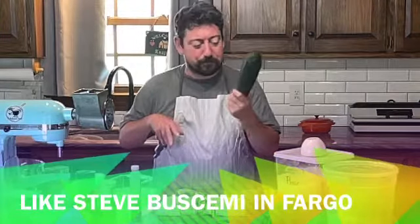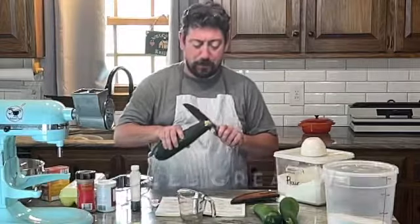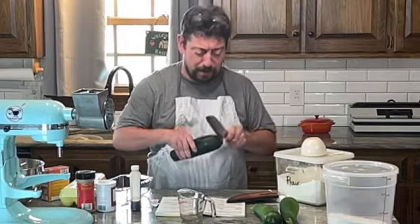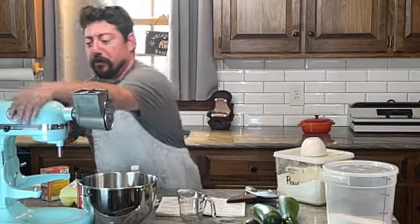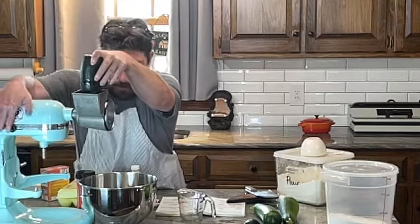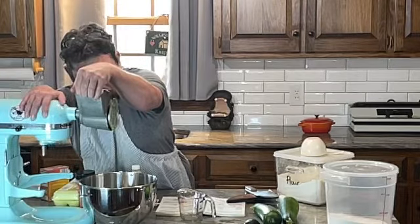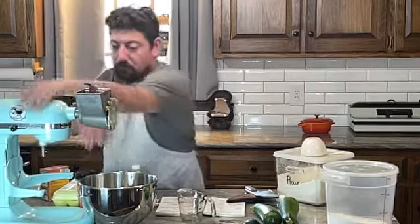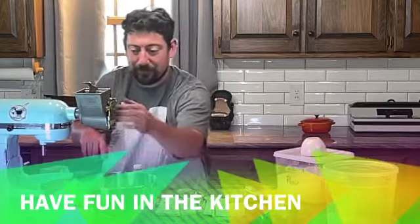We're going to use a real fine shredder. Support your local farmers market! And speaking of local — Gary Antley made this for me and it's pretty sharp. If you're not making a mess in the kitchen, you're really having fun — we'll be right back.